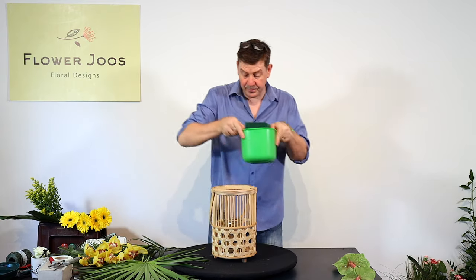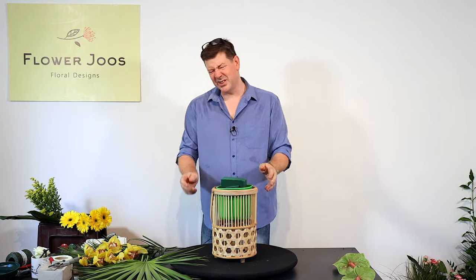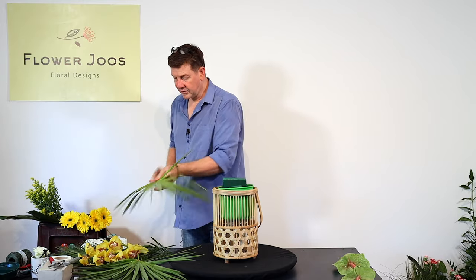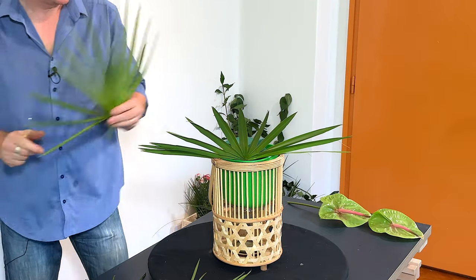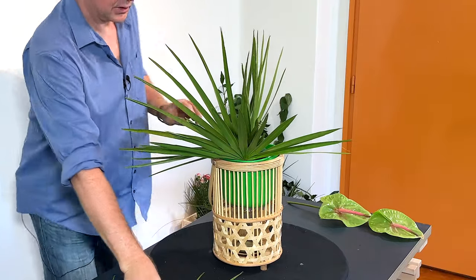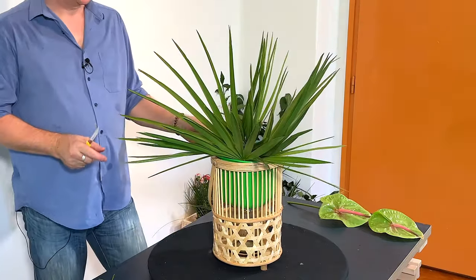What I'm going to do today is use this pot that fits in perfectly here. I've got a little bit of floral foam just at the top and we're going to make an arrangement good for sitting on a side table, using these tropical materials — some nice palm leaves and some nice orchids — just a fun little arrangement that's slightly tropical.